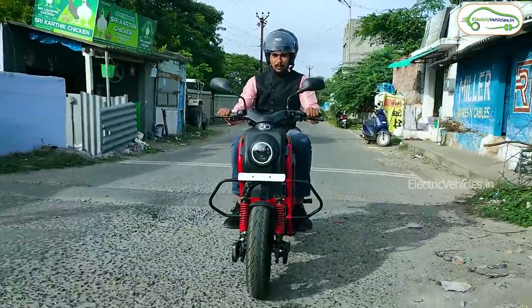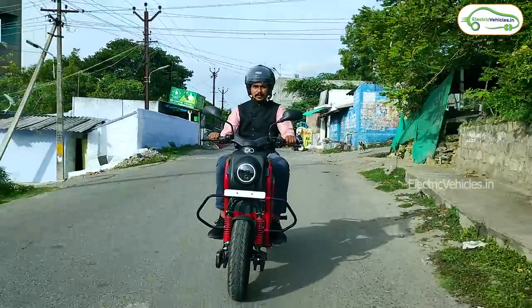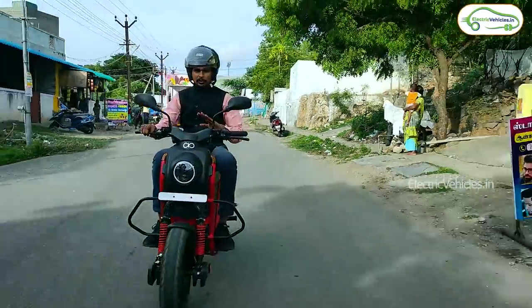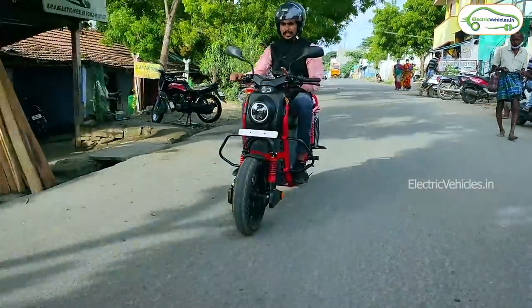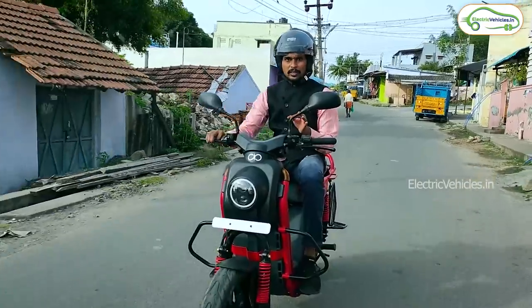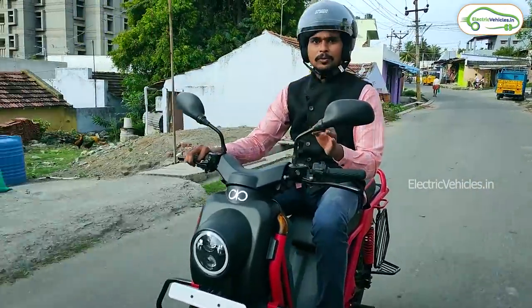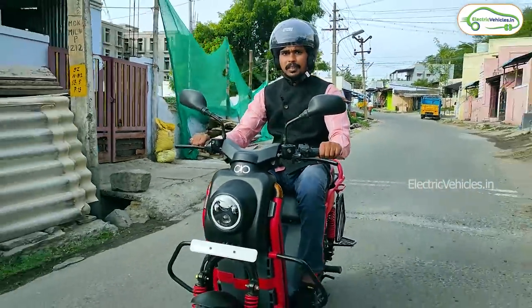The braking system is really good in this Corbett electric bike, and that's what we need — especially when going at a top speed of up to 60 km/h. Braking-wise, you will be satisfied. The dashboard visibility is also very clear, even in shadow or direct sunlight. However, my suggestion to Boom Motors is that they need to improve the cushioning of the seat — that is the one thing they need to work on. Otherwise, the suspension feel and everything else is really good.